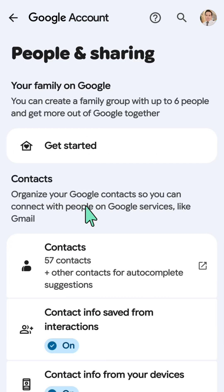In your Google account, scroll down and select 'People and Sharing'. Then underneath that, under Contacts, tap 'Contacts'.